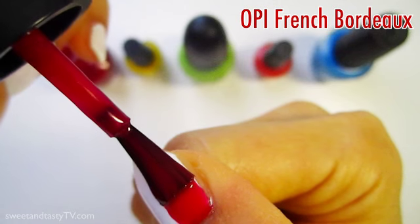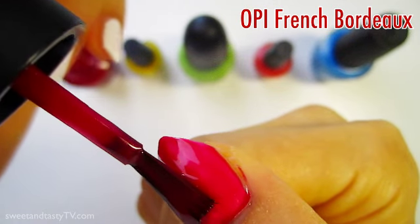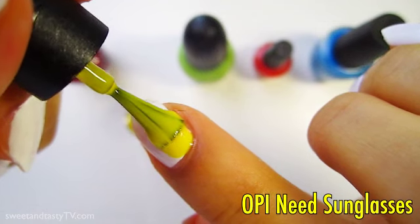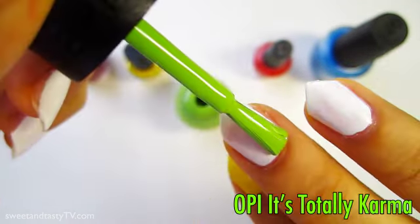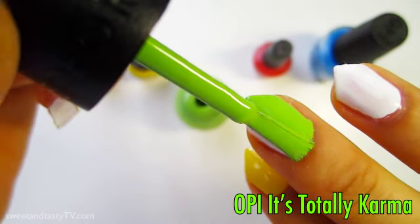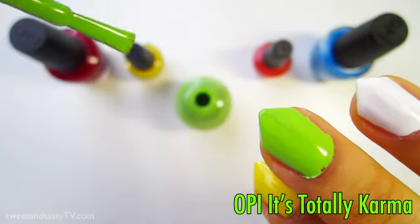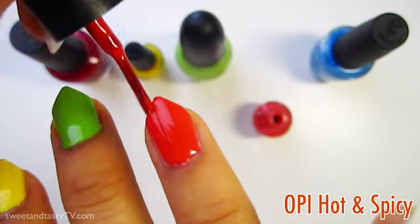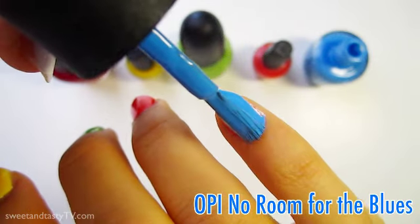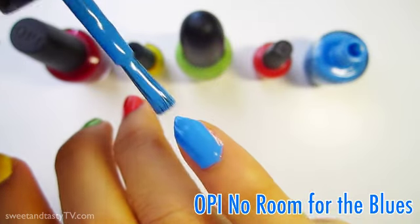For red, I'm using OPI's French Bordeaux. For yellow, I'm using OPI's Neat Sunglasses. For green, I'm using It's Totally Karma. For orange, I'm using Hot and Spicy. And last but not least, for blue, I'm using No Room for the Blues.